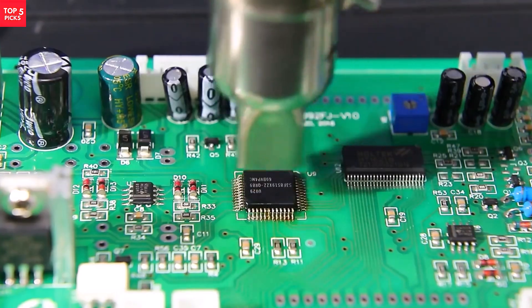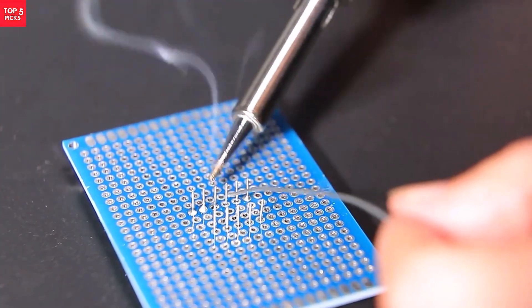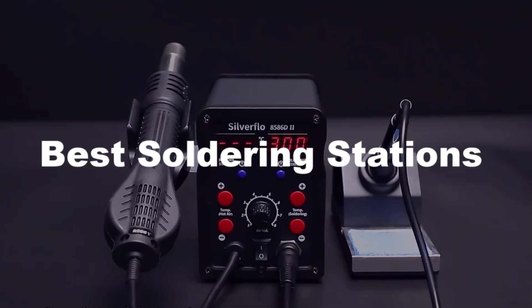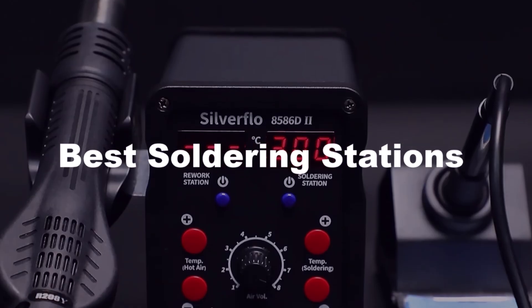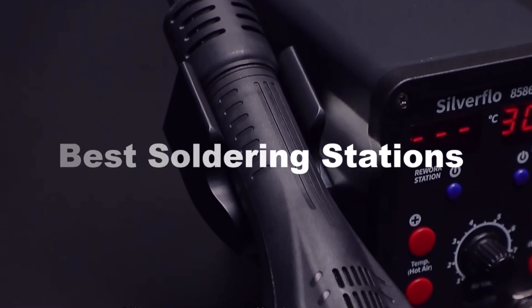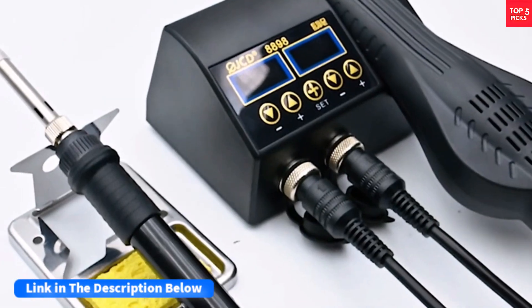If you're serious about electronics repairs or DIY projects, a reliable soldering station is a must-have. In this guide, we'll highlight the best soldering stations that offer precision, temperature control, and durability for both beginners and professionals. After watching the video, be sure to check the links in the description below for each item. Now let's get started.